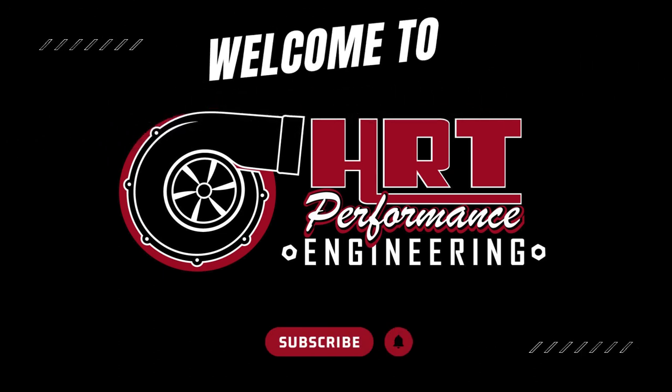Welcome to HRT Performance Engineering. My name is Jason Hoffman and today I have a story of solving a problem.